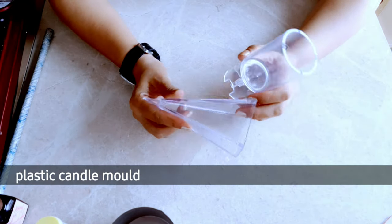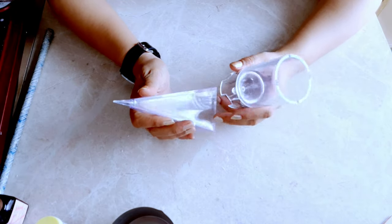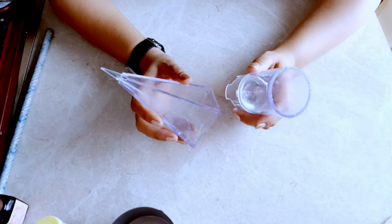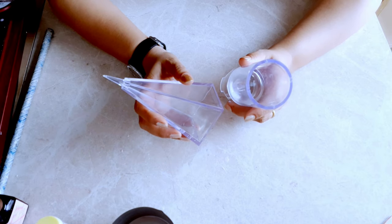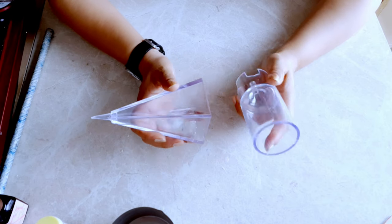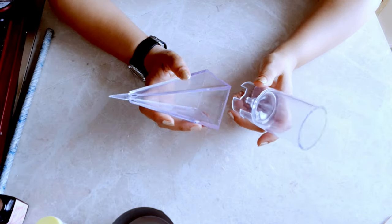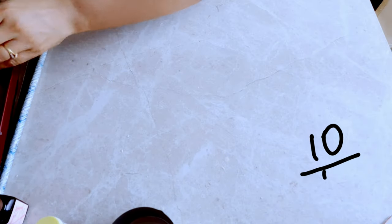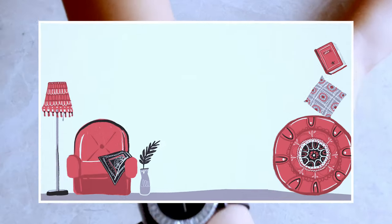The next beautiful things on the screen are these plastic candle making molds. I'm recommending them because they have a clear finish, so you can see the entire candle making process as it happens. If you are a candle making teacher or a YouTuber like me, demonstrating the process becomes much easier with these. I rate this product 10 out of 10 — the link is in the description box.